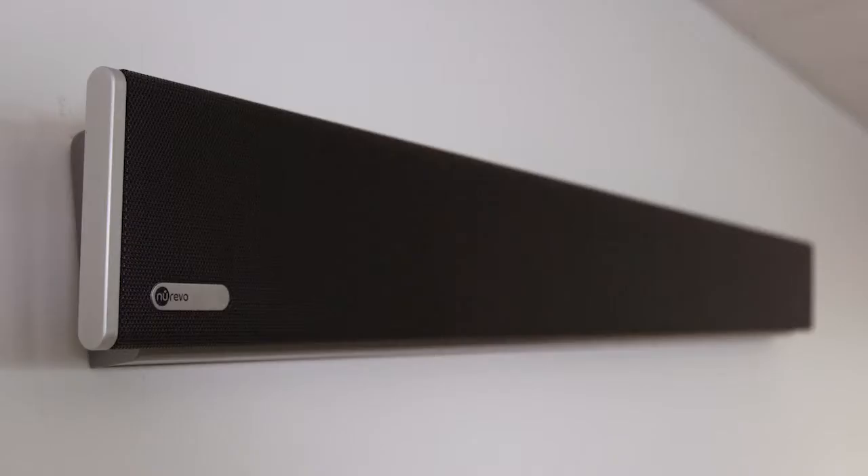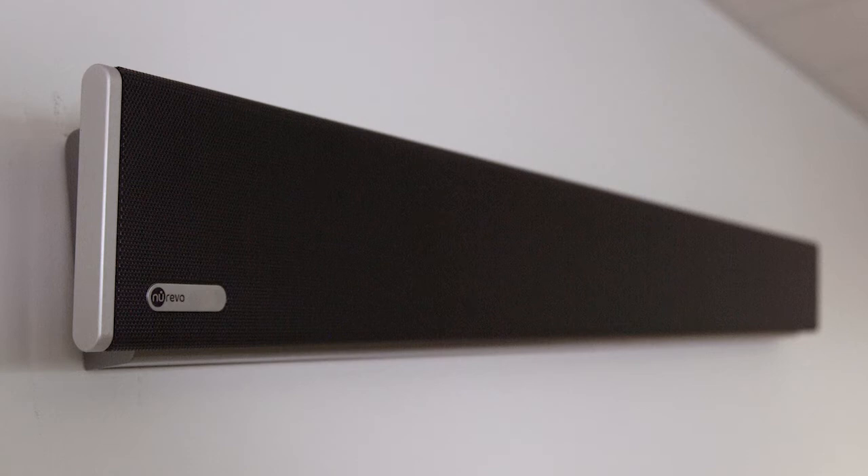Today, we're going to show you how to install the HDL300 audio conferencing system. It's a simple installation, so let's get started.